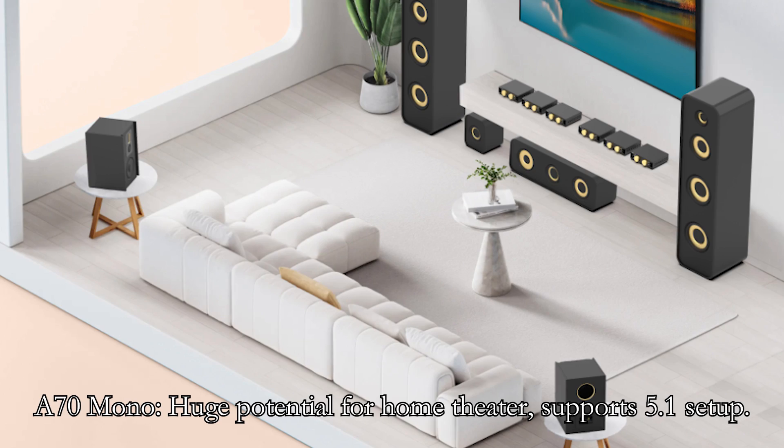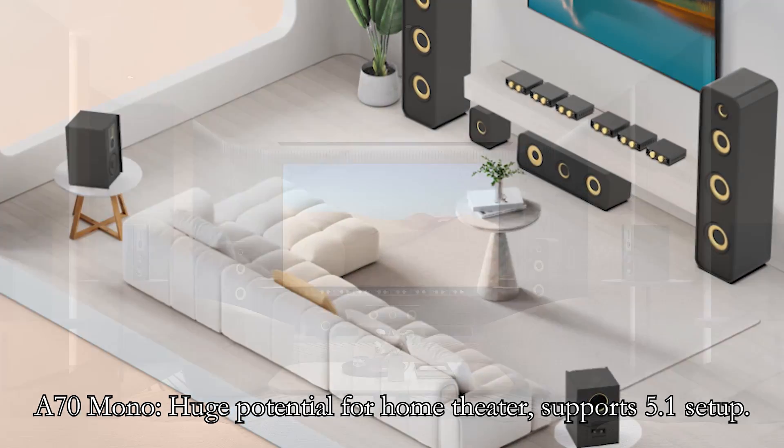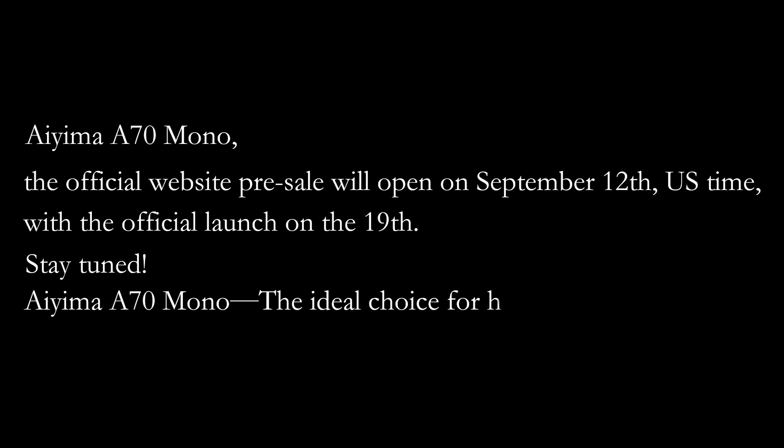The IIMA A70 Mono has huge potential for home theater, supporting 5.1, 7.1, and other surround sound sets. The official website pre-sale will open on September 12th, US time, with the official launch that night. The IIMA A70 Mono — the ideal choice for home theater.